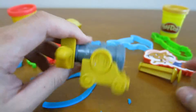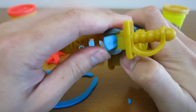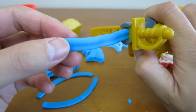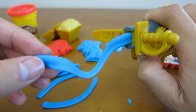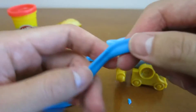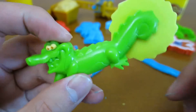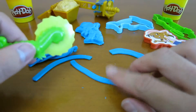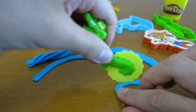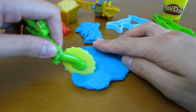We'll make one last shape with this blue Play-Doh. That's really neat. You can use TikTok the crocodile to cut up your shapes. You can also use TikTok to cut up all your Play-Doh.